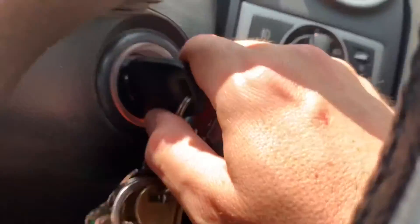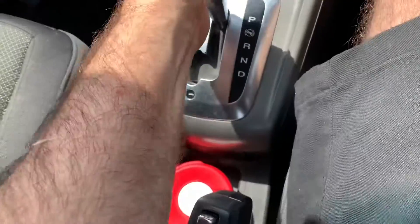I can't get the key out at all. The key from my Holden Captiva, when I put it into the ignition, just doesn't come out. I've got it in P and it's just not working and it's stuck. Really frustrating, especially when you're in a rush and you're wanting to get out.